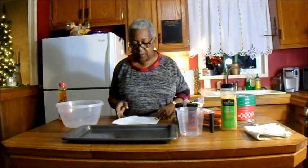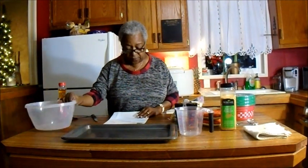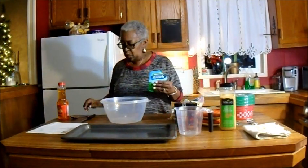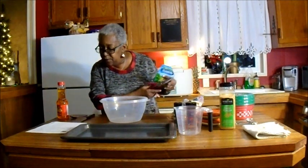It's called Ranch Oyster Crackers. I've preheated my oven to 250, and in a bowl I'm going to add the Ranch — Hidden Valley Ranch mix.